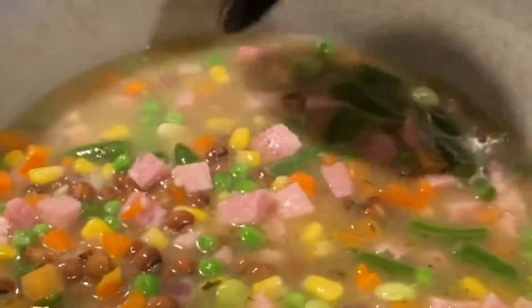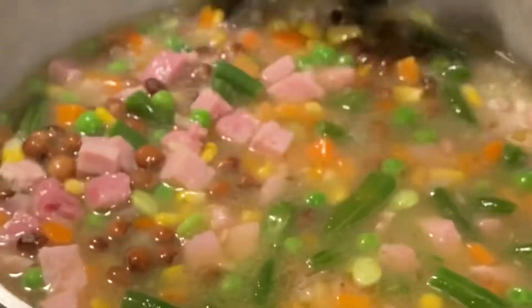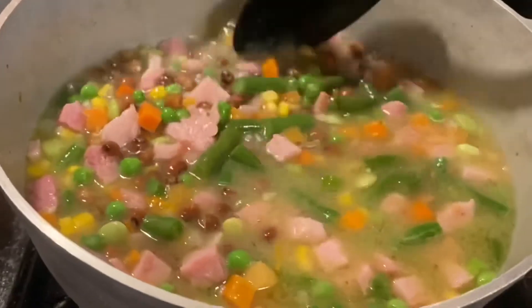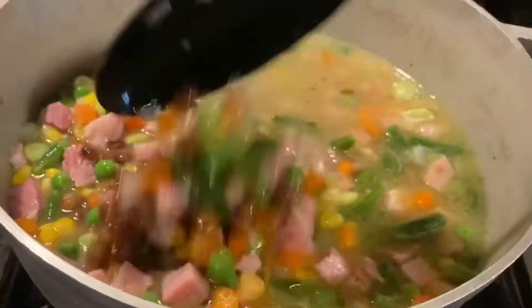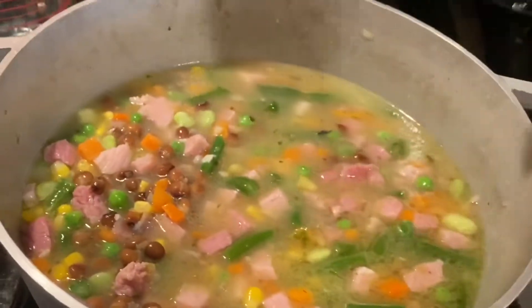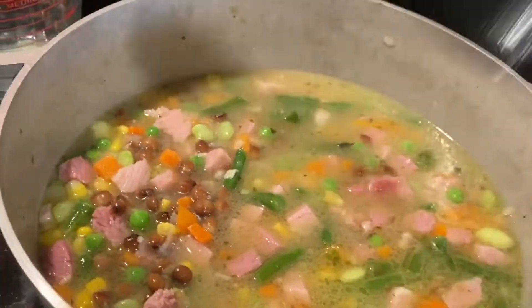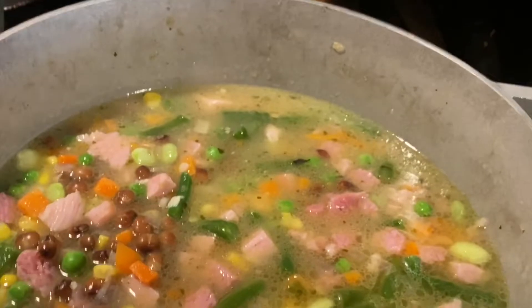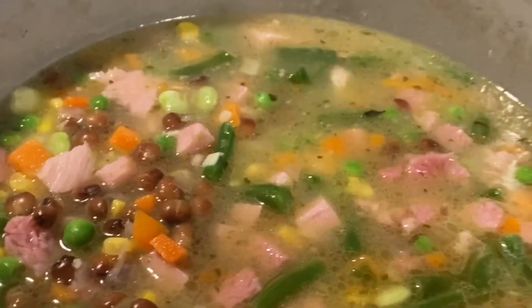I'm making rice with ham, pigeon peas, dried pigeon peas, and mixed vegetables, which includes beans, lima beans, green beans, corn, carrots, and peas. I'm going to add white rice, shrimp, and then the Goya sazon to make it yellow.